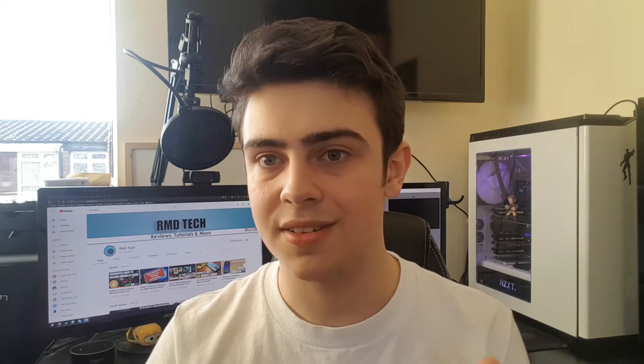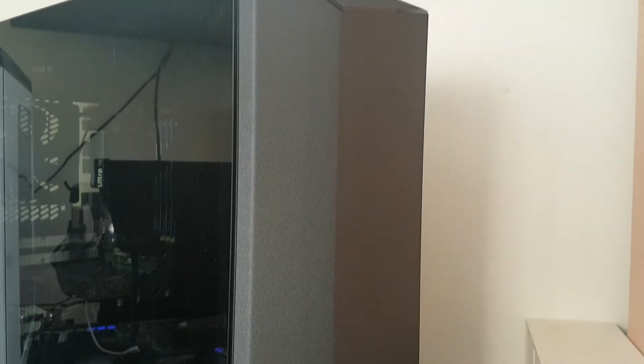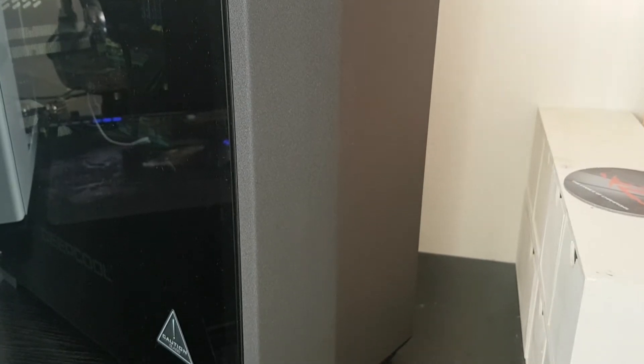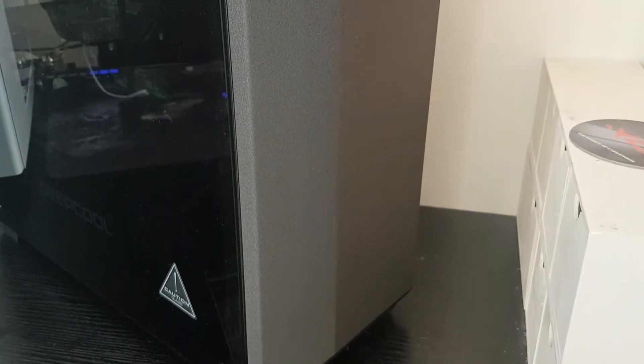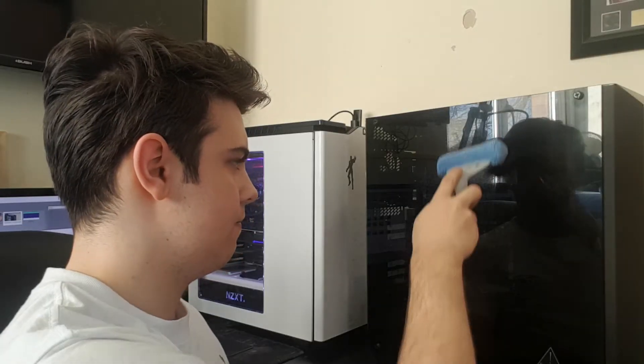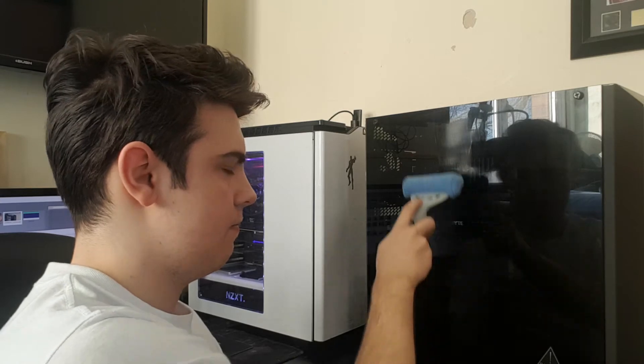If you look at some of the marketing material that Deepcool releases, you'll see that they actually seem to be quite proud of the front panel on this case — and probably for quite a good reason. It looks really nice and it doesn't use that horrible glossy finish that so many manufacturers have started to use. It's matte and it doesn't attract any fingerprints, which is really nice, considering that the tempered glass side panel is disgusting for fingerprints — you touch it once and they're there, you'll be cleaning it every single day.